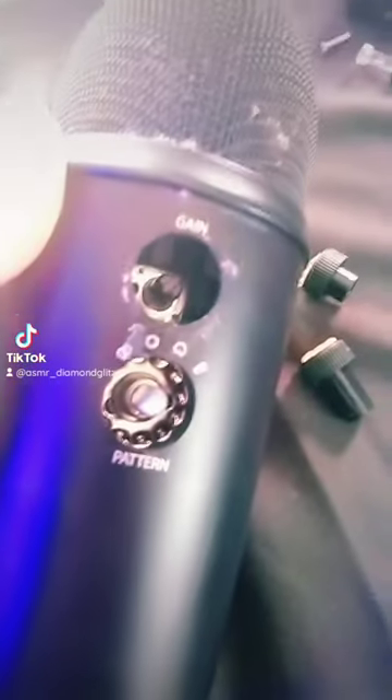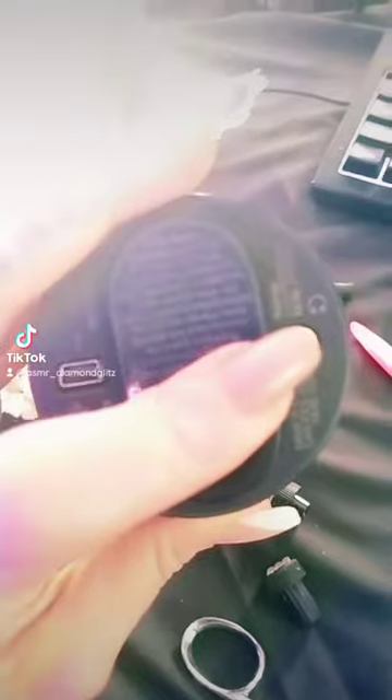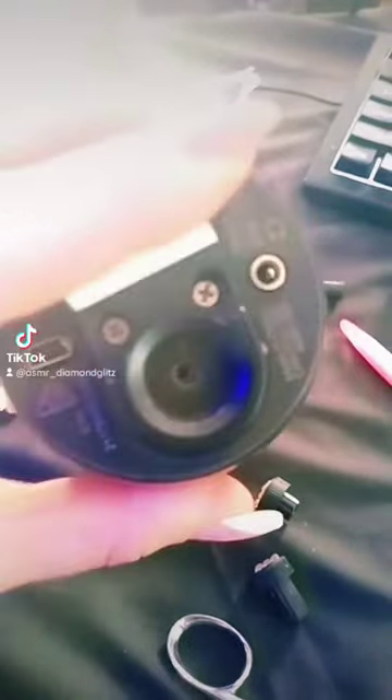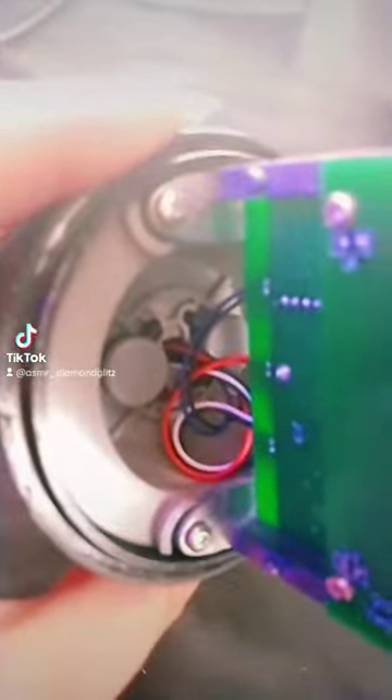Next, I remove the back pieces where the pattern and gain is — they're sitting right there. Remove carefully. Forgot to mention, you do need to pull this little piece of tape stuff off and get these screws out as well. Screws have been successfully removed and then we are going to take this part out. This is what that looks like ready to be cleaned, and we still have our full slimed mic. Now you're going to want to unscrew all four of these pieces here.